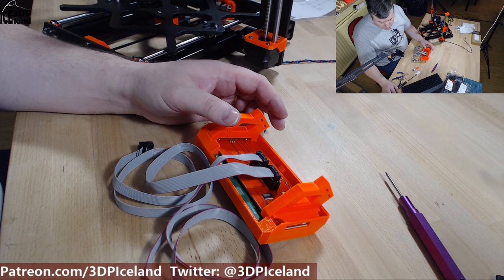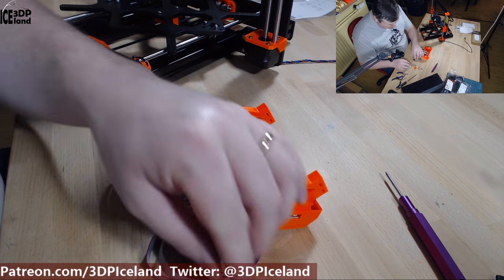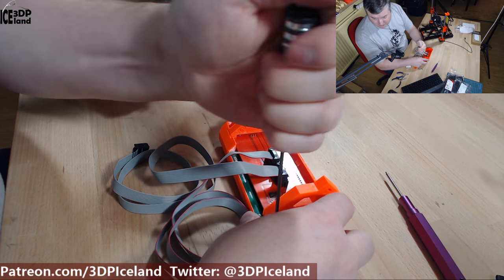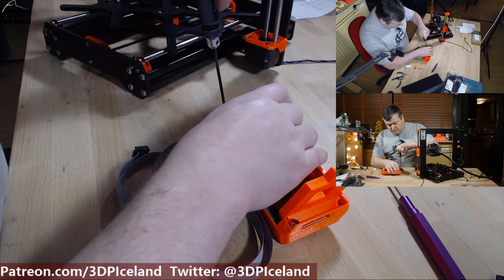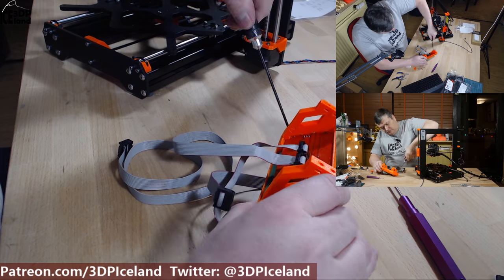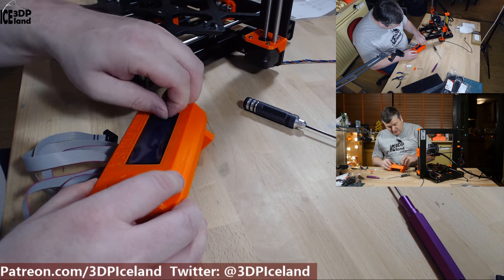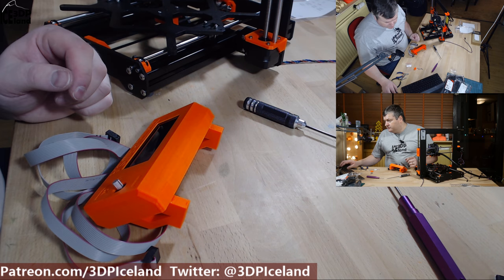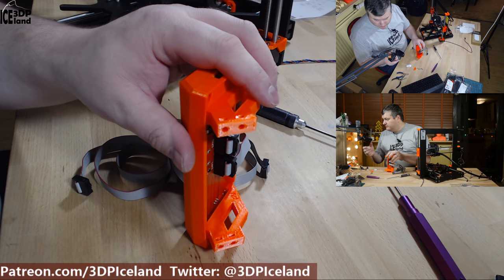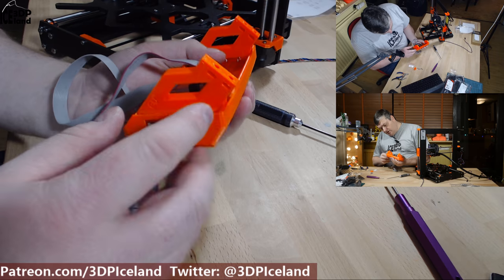Now you take two 10 millimeter screws and put them in each corner of the PCB. Just take the plastic cover off. Now you have to place in square nuts on the grooves on each side.